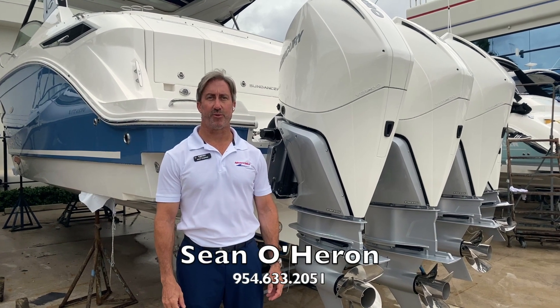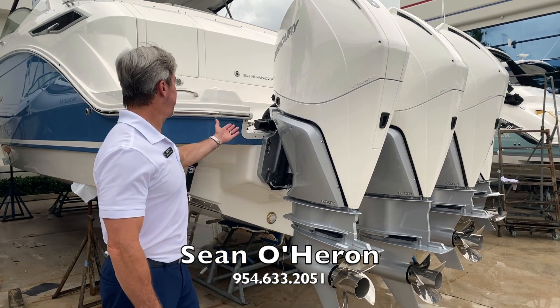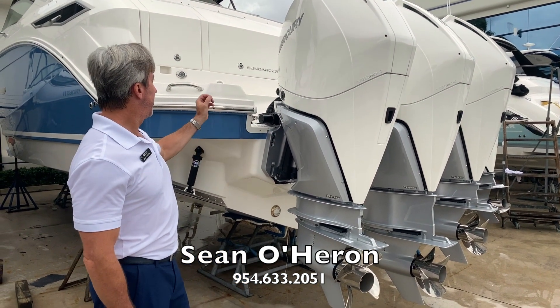Hi, Sean O'Heron here with Marine Max Pompano Beach. Today I'm going to walk you through this beautiful, brand new 2020 Sea Ray Sundancer.